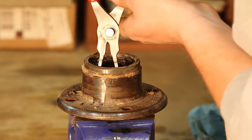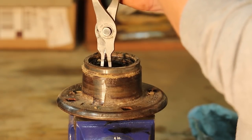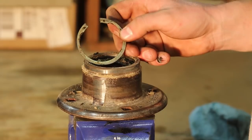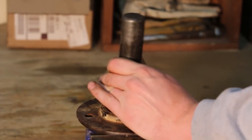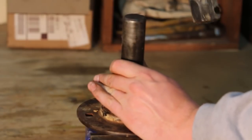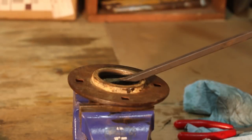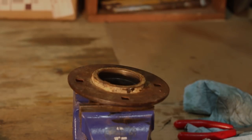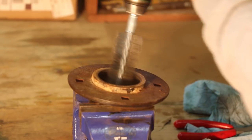Now we're going to remove the snap ring with a good pair of snap ring pliers. You'll see what I mean when you're trying to remove these because it's quite a sturdy snap ring and it will need a good pair of snap ring pliers. Now you need to hammer out the bearing once the snap ring has been removed. If that bearing has been in there 10 or 20 years it will take a lot of hammering.